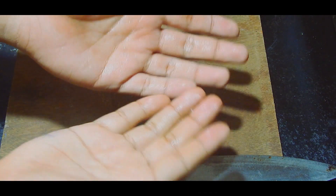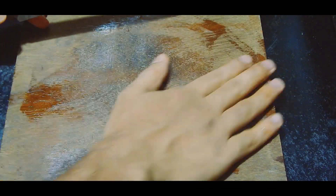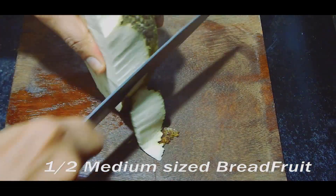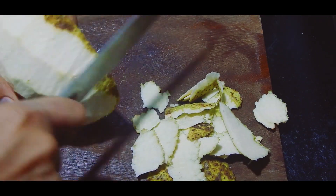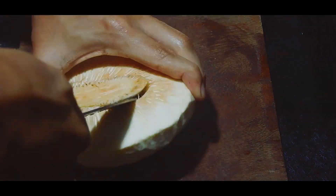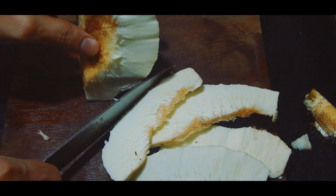To make this dish, first you need to apply some oil on your palm, knife, and cutting board, because the fruit emits a sticky substance and working with oil makes it much easier. Peel the breadfruit, chop the excess inner core portion, then cut it into wedges of half to one inch thickness.